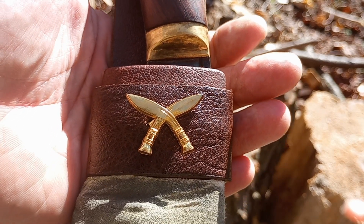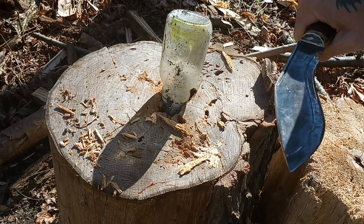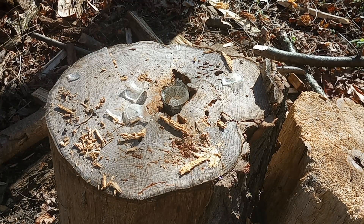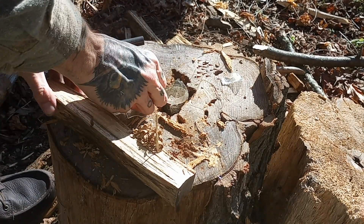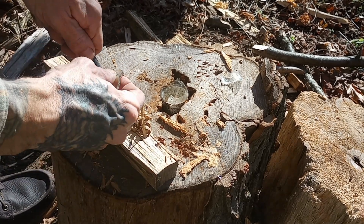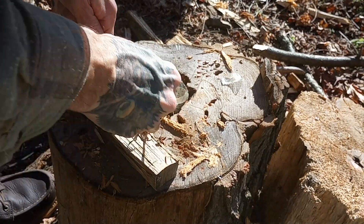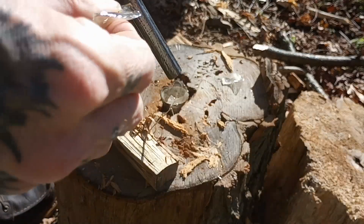Unfortunately it will not strike a ferro rod, so I have to improvise. I'm not making a serious attempt at making a fire right now — I am just demonstrating that you can use a piece of broken glass from a bottle to strike your ferro rod.